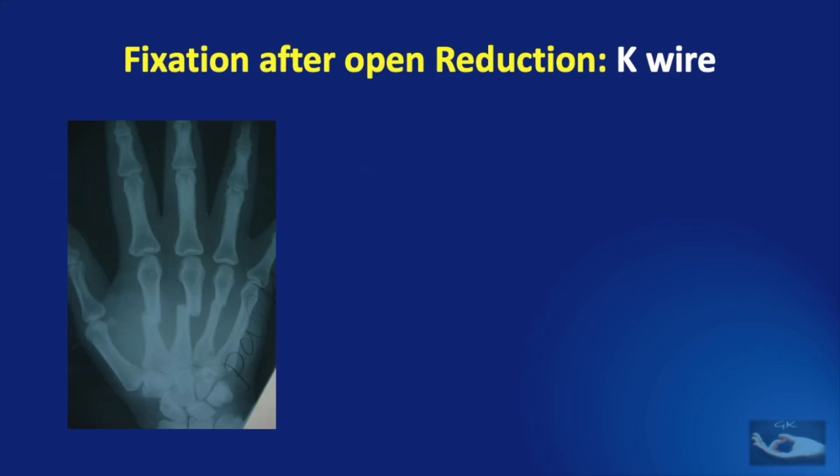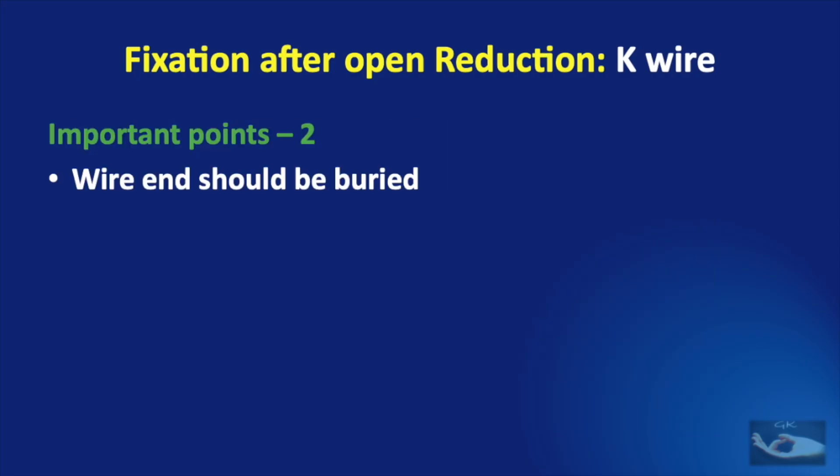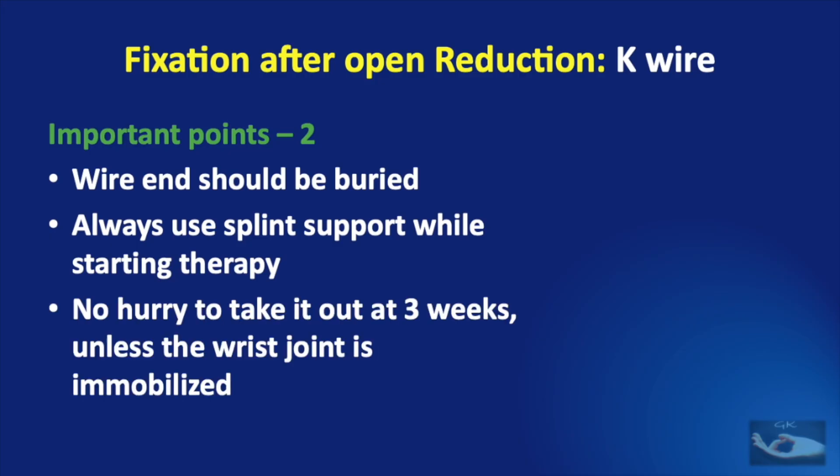In this example, the K wires have achieved a satisfactory reduction and fixation, but they project into the metacarpophalangeal joints, which may compromise the results. One end of the wire would be under the skin; we prefer to cut it short and bury it under the skin to reduce the chances of pin tract infections developing. This would entail another short procedure to remove the wire. We always need to use a splint support while starting therapy, and it is not advisable to hurry to remove the K wires at 3 weeks unless the wrist joint is immobilized. The K wires can be left on for up to 4 weeks until the patient understands the importance of therapy and splint support.